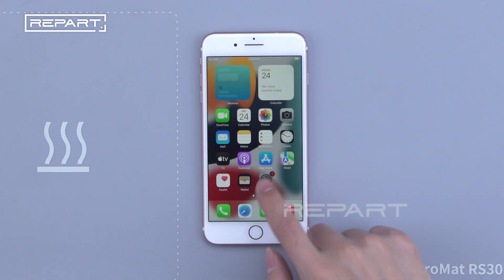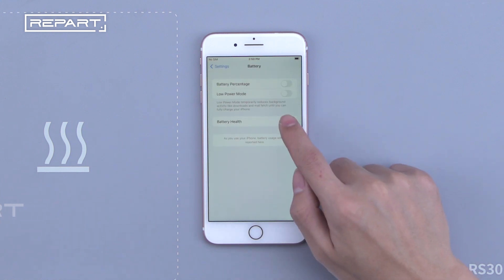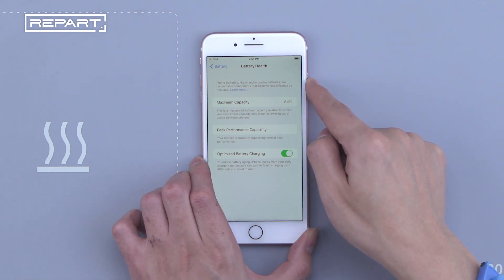Turn it on and click settings to check the battery health. It's in a low health condition which needs to be replaced. Long press to turn it off.